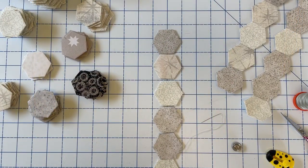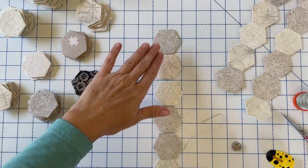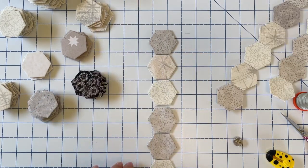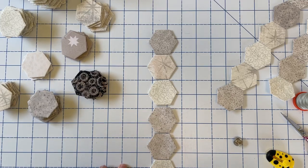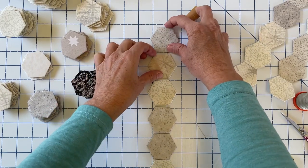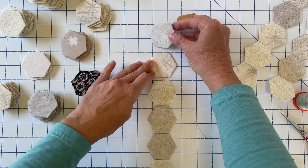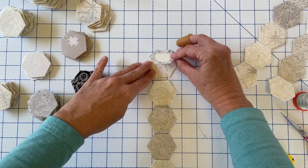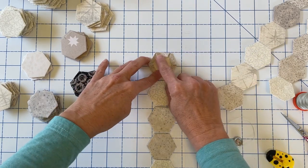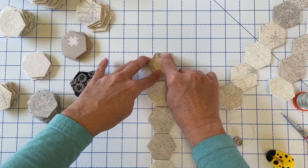The first thing we want to do, especially if we're working from a pattern, is make sure our hexagons are laid out in the order that we want to stitch them in. Once we've got our hexagons in order, we're going to pick up the first two. We're going to start at the top — I like to pick up the top one and flip it over so that it's face down on the next one, because we want to stitch along the seam that joins them.